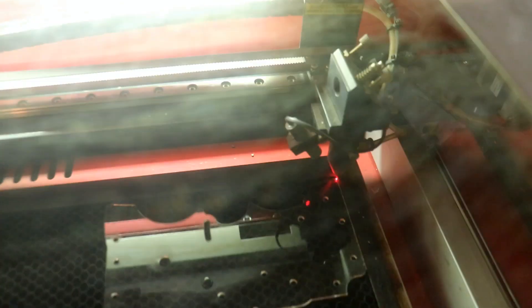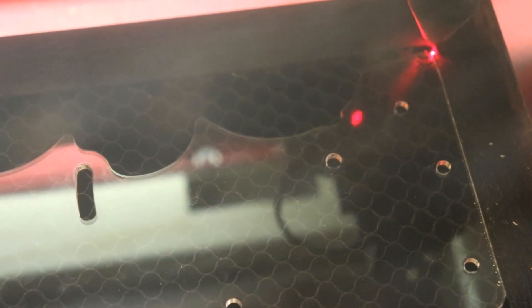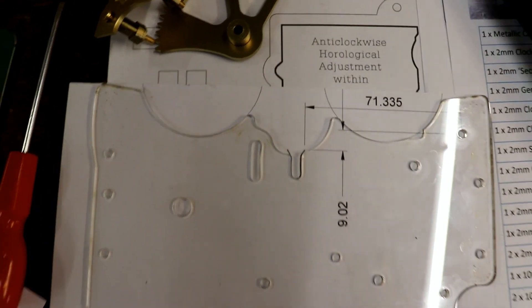Ready to try it. Three, two, one - action stations start. That looks pretty good, let's check it out. That is not bad - absolutely spot on. And now I know how to line this up, I can cut the rest out.